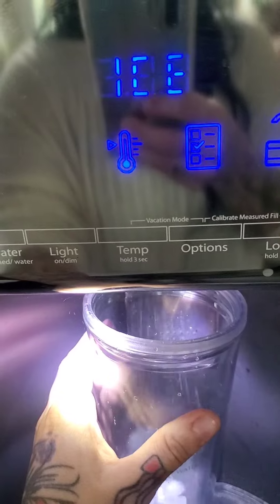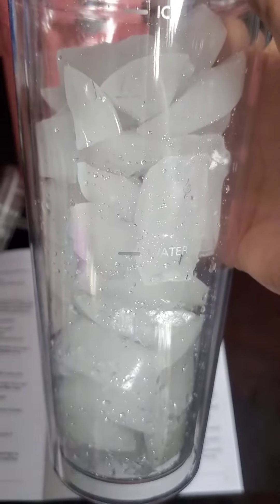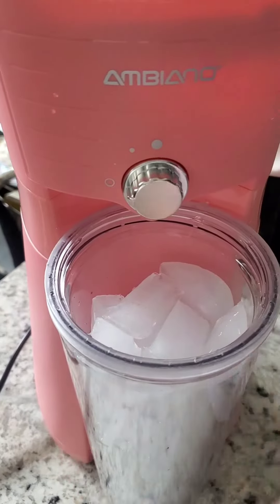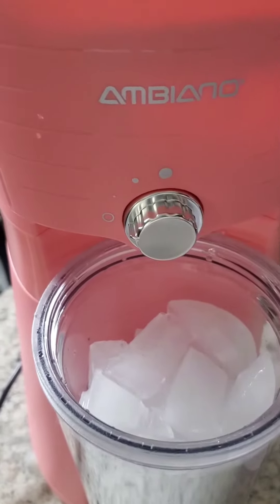Gotta get ice. That's where the ice mark is. Put it underneath here and you can decide how strong you want your coffee.